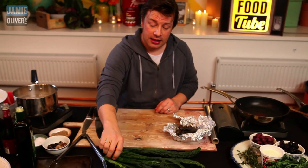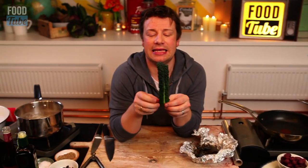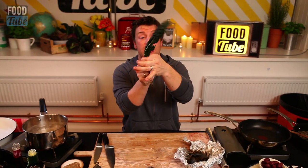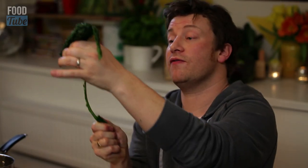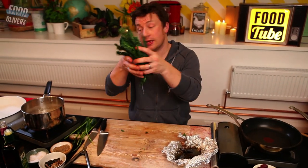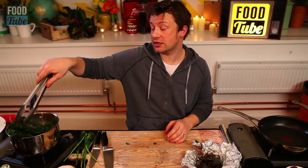Pan of water here, season it with some salt. Let's just show you how to prepare cavallonero, the beautiful Italian black cabbage. You just cut it off at the bottom, you get your two fingers here and you just pull it away from the stalk. Stalk — no good. Leaves — very good. Today I'm very simply going to pop it into some boiling water. It only needs a couple of minutes, three minutes cooking.